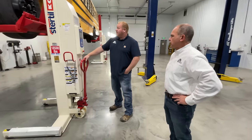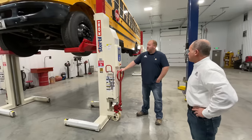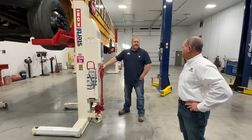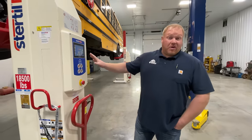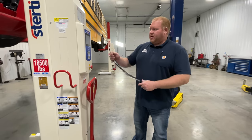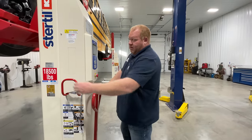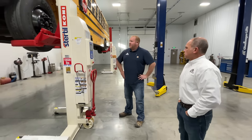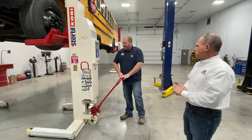So Tim, let's say somebody walks up who is not trained to use these columns — can they just jump right on and start using them? Because it looks like anybody could walk up and start pushing buttons, and that looks dangerous. They could raise or lower it if the columns are already linked together. But if these columns are just sitting in the corner and they're not under a vehicle, we have an ID key that you go to each column — that's how you link all four columns together and build the network for wireless communication.